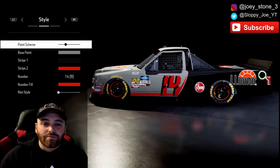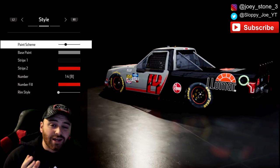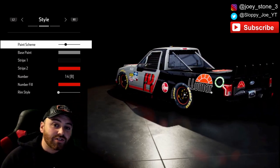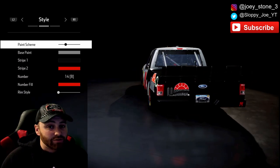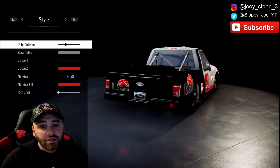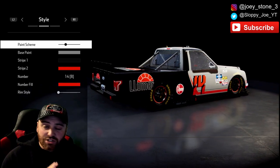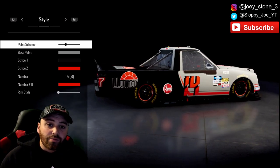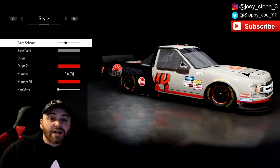Hey guys, welcome back to another paint class on NASCAR Heat 4. It has been a long time since I have done one of these. Thank you so much to everyone who has been super patient and very supportive of me. I've been super busy with college work and the pro league wrapping up, and traveling all over the place thanks to RCR and NASCAR. Let's go ahead and get straight to the video.